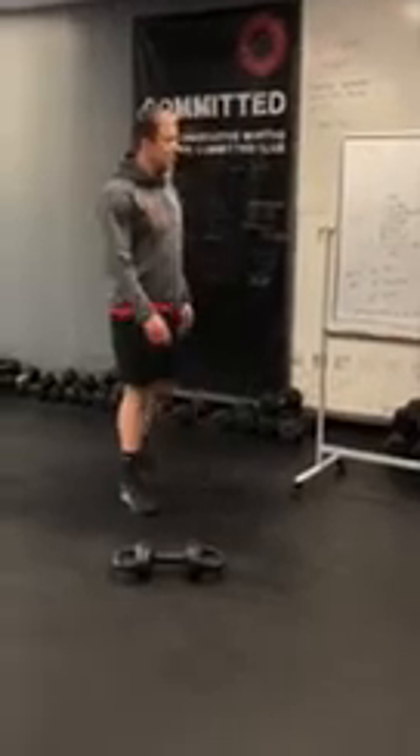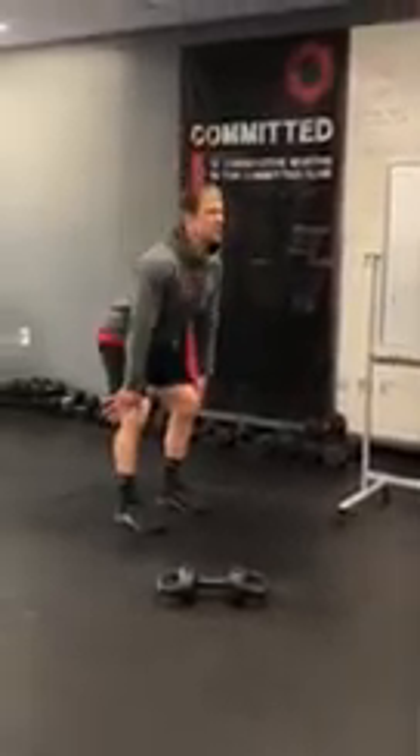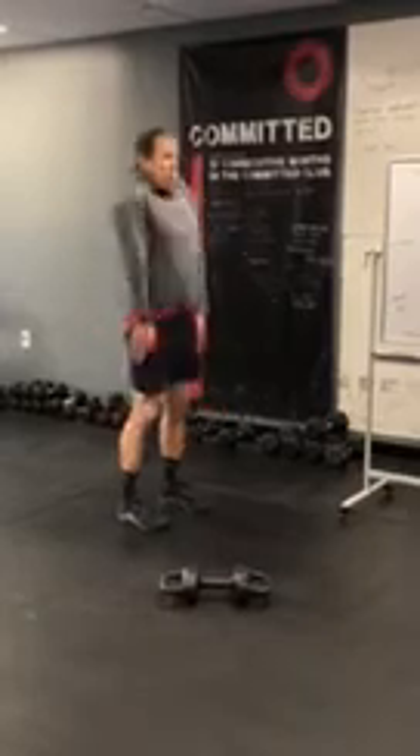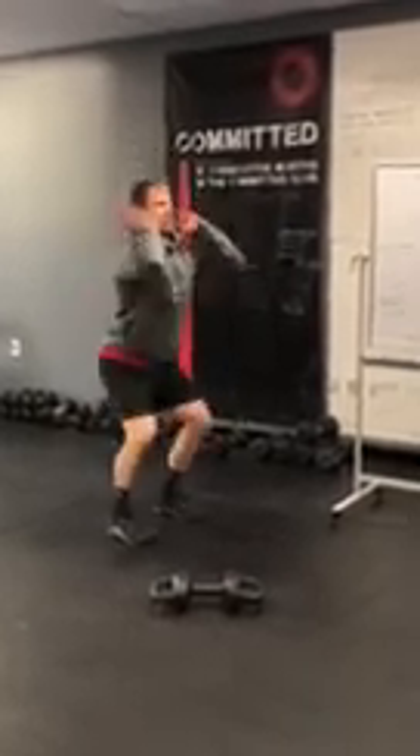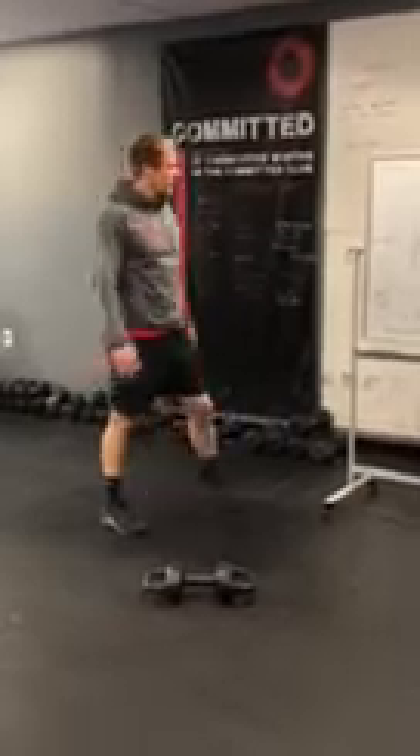Next part: some invisible hang power cleans. Keep those thumbs on you, chest is up tall — just jump and catch, then come right back down. Shoulders cover your imaginary 300-pound bar and then back down.